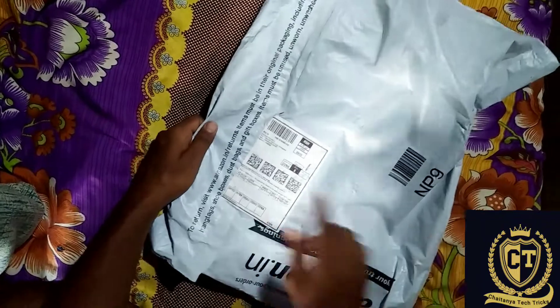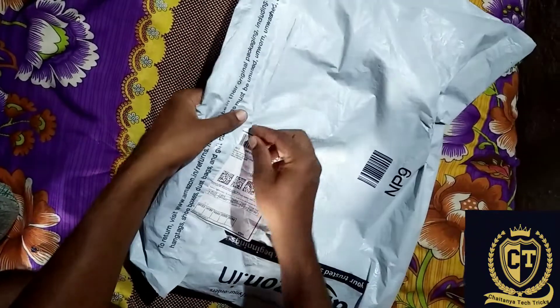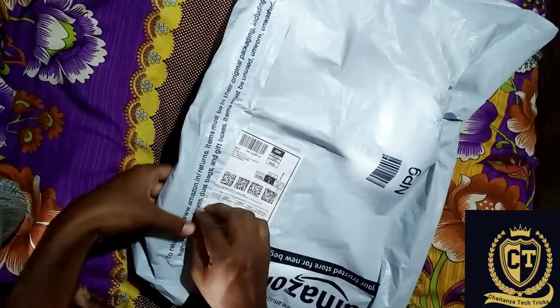I am going to get a delivery video. I am going to open this video.